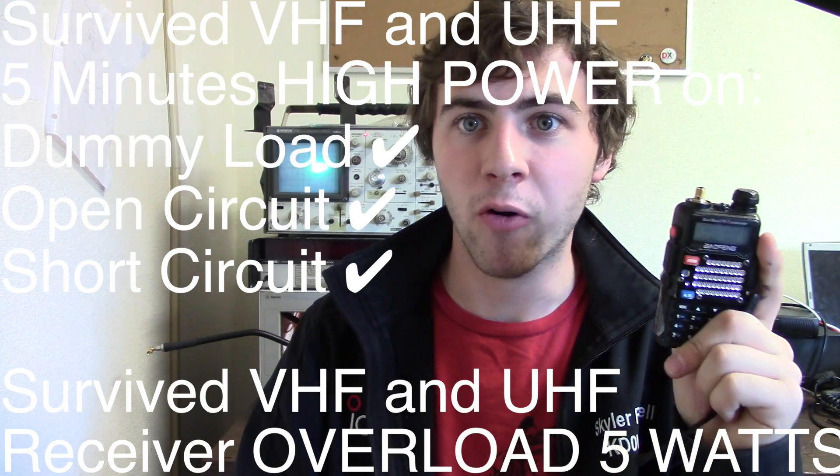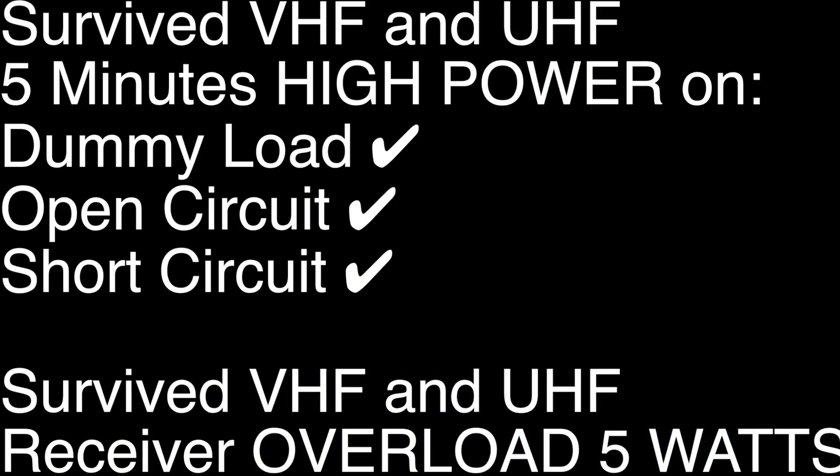To summarize this video: we tested the transmitter through a short circuit, an open circuit, and a normal antenna load for about 5 minutes each on both UHF and VHF. We tested the receiver by injecting a large amount of power — 5 watts directly from another radio — right into the receiver's jack, and it performed just fine. In the next video we'll be physically testing the radio by burning it, running over it, and throwing it around to see what causes the most damage. Please subscribe for more videos coming up soon — thanks, see you next time.